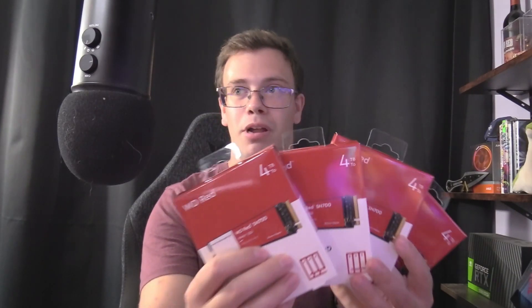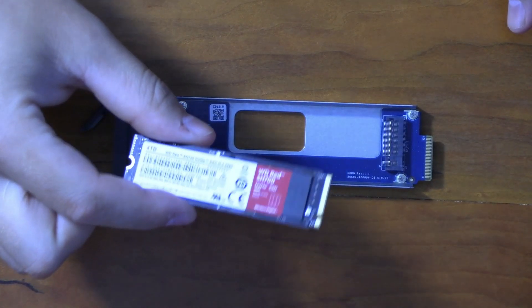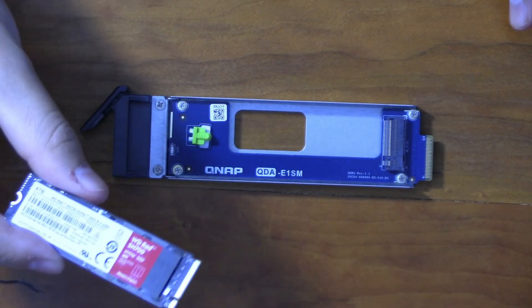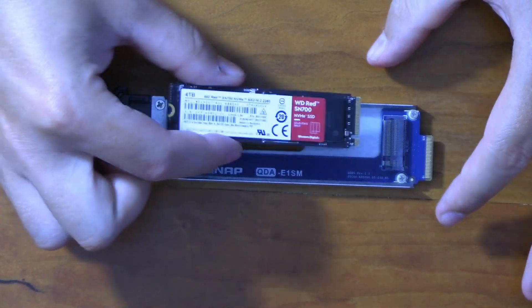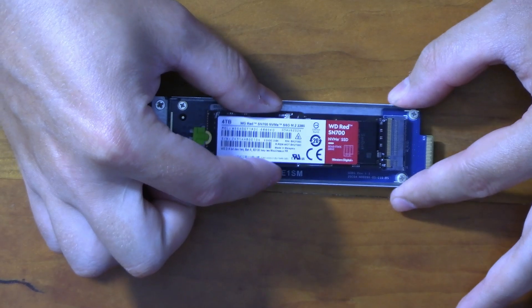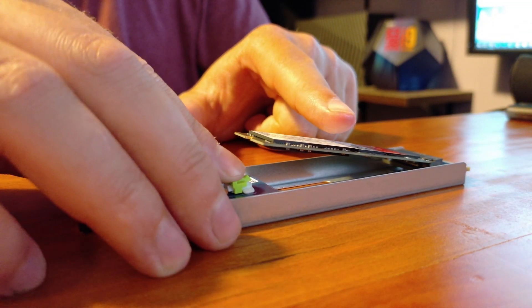For the drives, we're installing Western Digital Red 4TB NVMe drives — absolutely ridiculous to look at. We got four from Western Digital and a fifth ordered from Amazon. Installation is super straightforward: line up the small and large teeth of the M.2 with the slot, wiggle it in, pull back the green retention clip, push the drive down, and release.